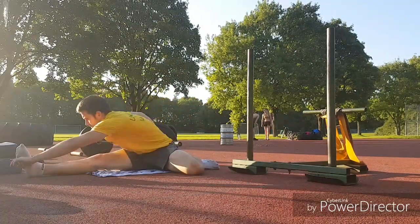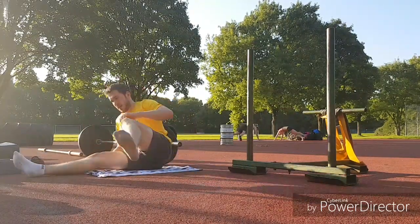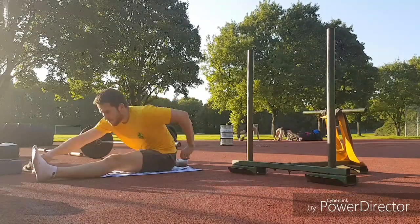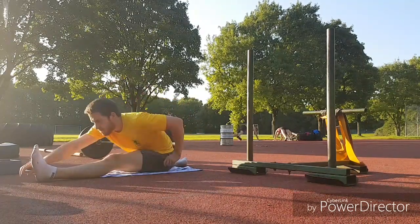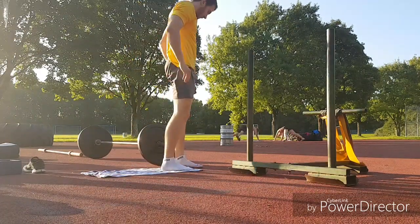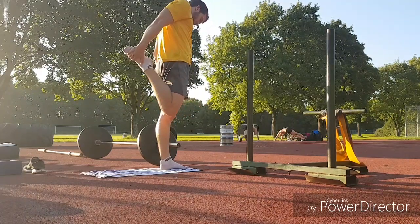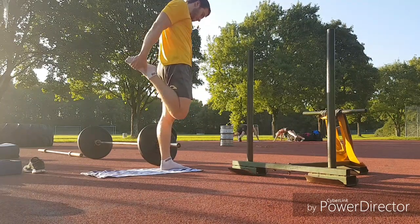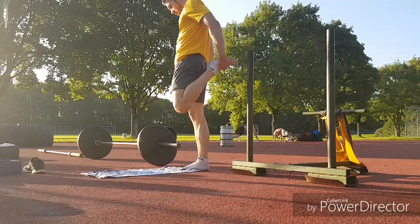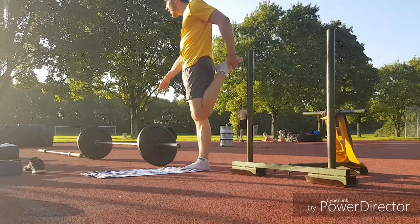If this content may be uninteresting for you, you can directly skip to the exercises themselves — I will put a link down below the video. This workout is all about explosive power and acceleration. Some exercises are even plyometric, so it's not recommendable to conduct them if you are completely new to sport or if you are in very bad shape.